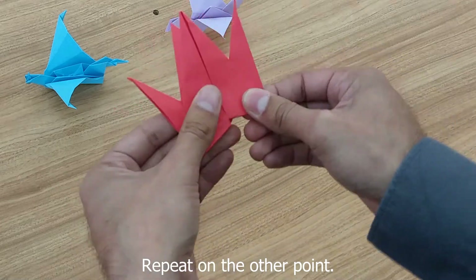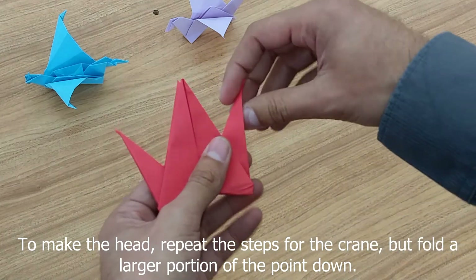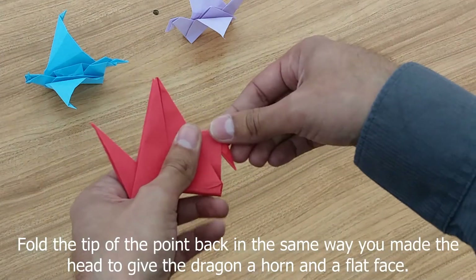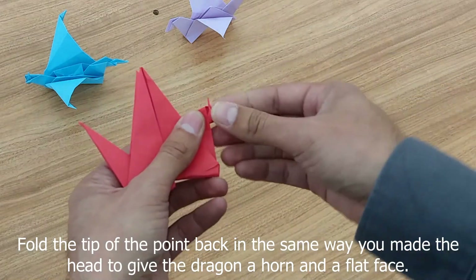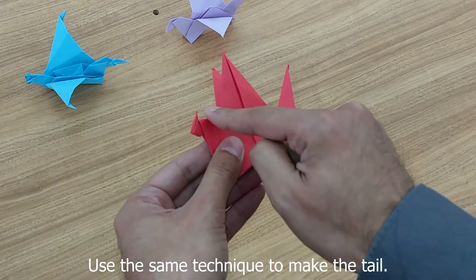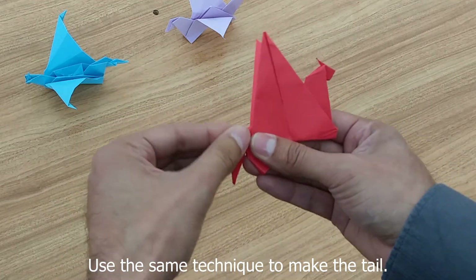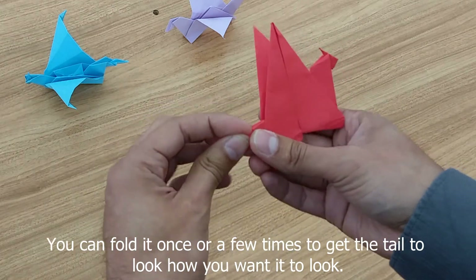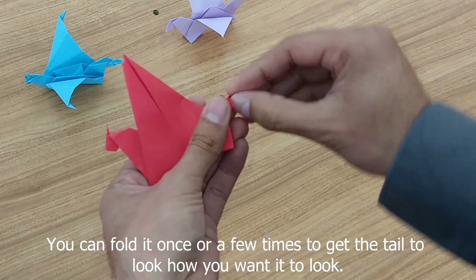Now we're going to do the same thing with the head. Bring it down a little bit lower this time, but also bring it back up to give a horn or ear look and a bit of a flatter face — so we've got the little horn. For the tail, we're going to use that same technique: bring it down and then bring it up. You can make it different depending on how you like.